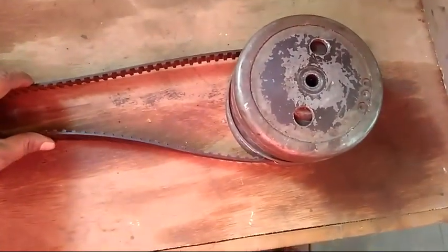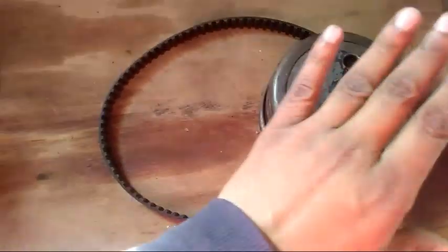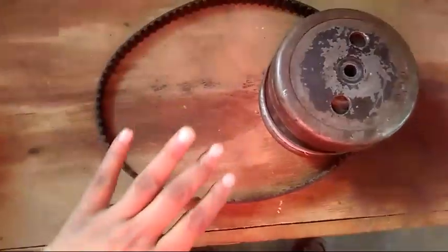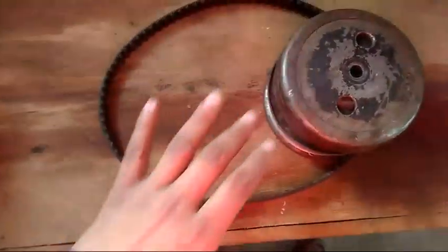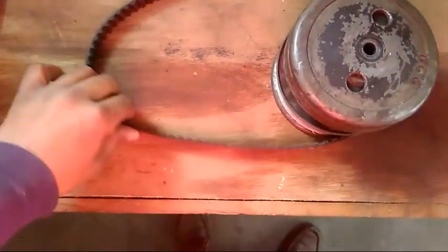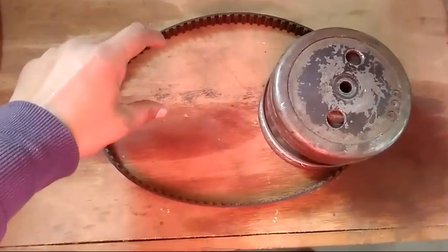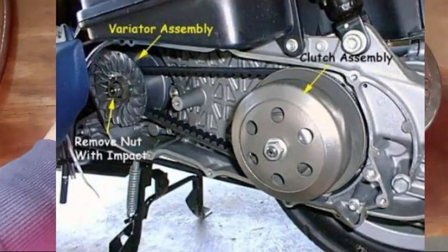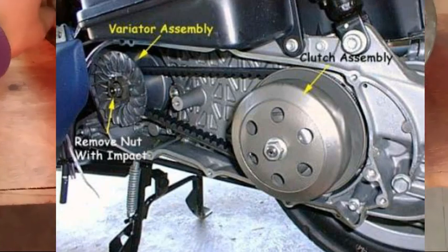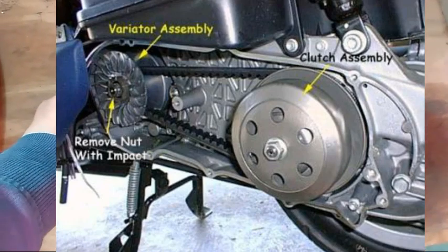The problems in the CVT unit account for 70 to 80% of all scooter problems. Because if we have a new scooter, the engine doesn't have any problem — about 40% of issues come from body parts. But the main thing is here in this unit. I will display the engine components in the picture.